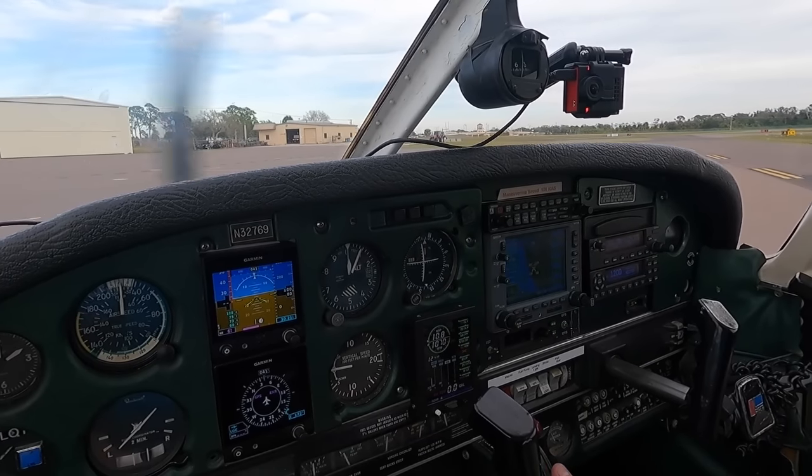We're going to go up and I'm going to put the hood on to emulate that I can only see the dash and the instruments, and we're going to go through a couple of procedures for landing within those parameters. It's a pretty interesting subject and it will save your life one day — it's called your instrument rating, and that's what I'm working on.